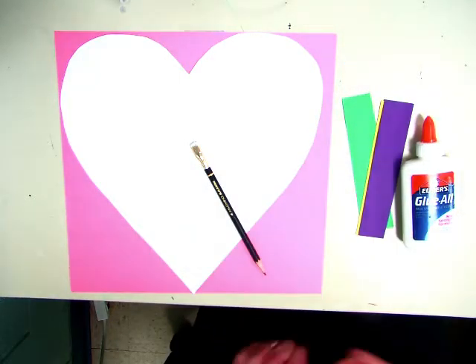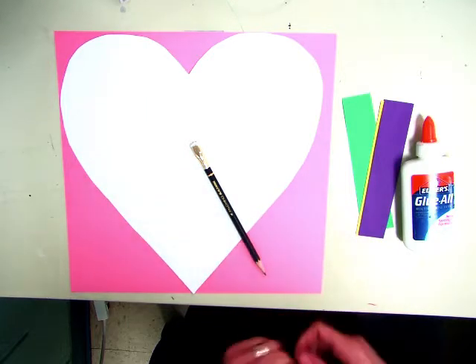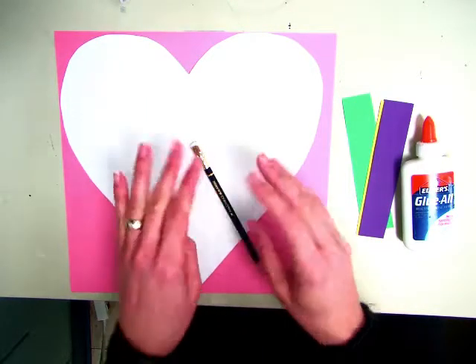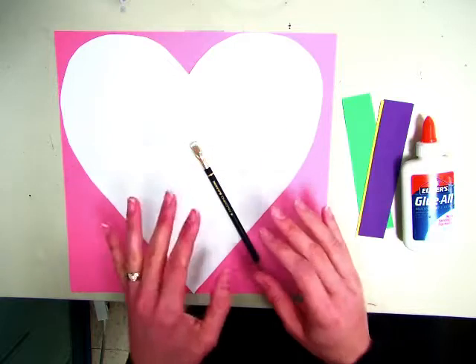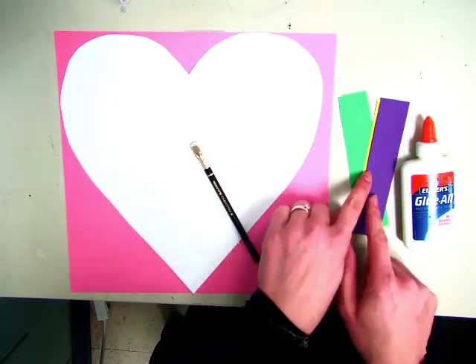Hi Kindergarten. Today we are going to be making a collage for Valentine's Day. A collage is gluing bits and pieces of paper onto other paper, and you can use all different types of things, but today we're just going to use colored paper.